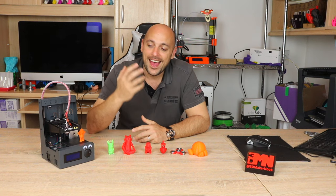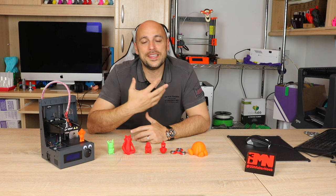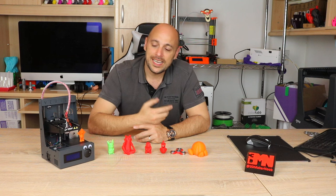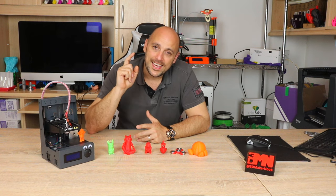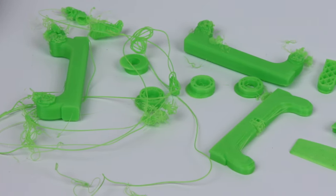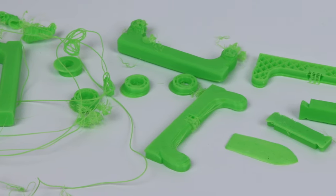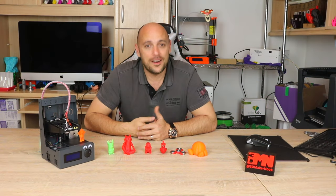I then decided to download a pre-sliced G-code from the Velleman site and use some Velleman PLA to go along with it. That was a success initially. After I ended the live stream, I left the printer running and came into the office the following morning to find a complete mess of spaghetti. During the print there was some layer shifting on the Y-axis, which resulted in a failed print halfway through.